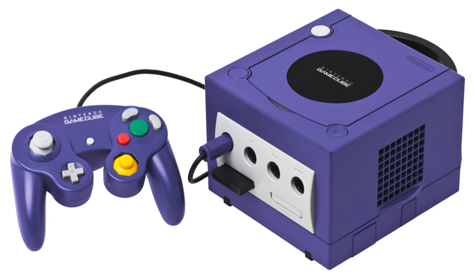Several official carrying cases for both game discs and the GameCube itself in various sizes and shapes were produced. They were all manufactured by ALS Industries Inc. and use an NGC model number.